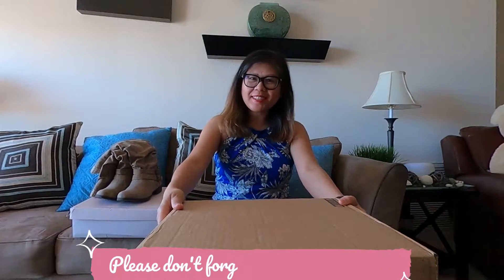Hi guys! Welcome back again to my channel. For today's video, we will do unboxing again today.